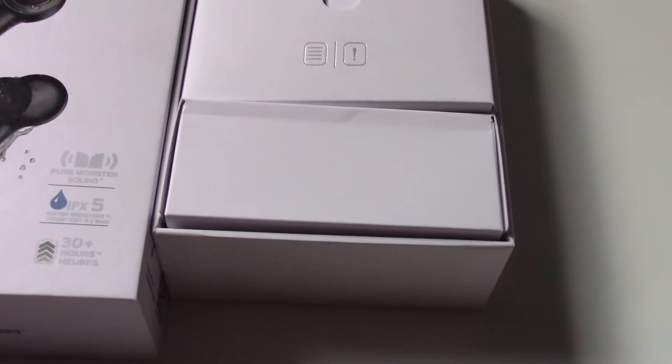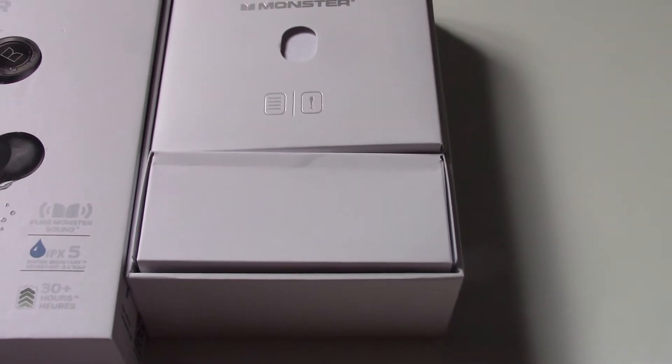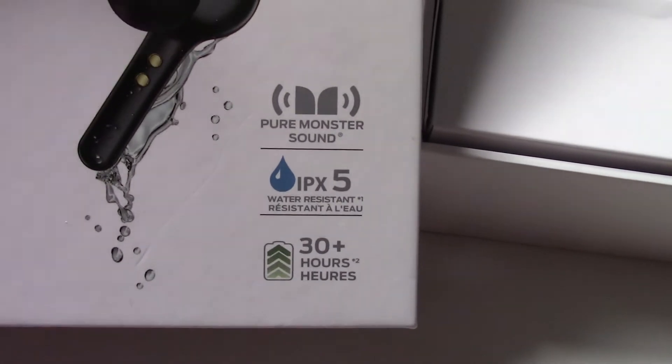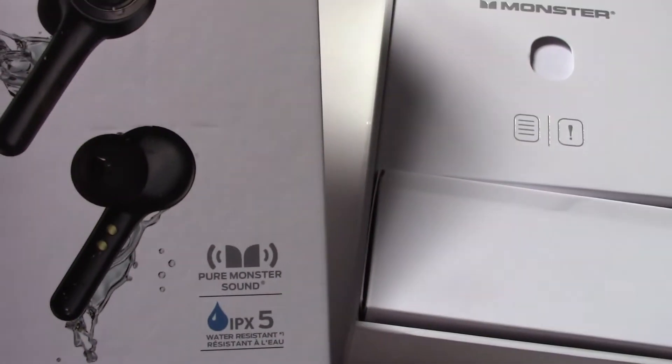These Monster headphones are IPX5 rated, so that means they're water and splash resistant as well as sweat resistant. They claim to also have a 30-hour battery and they are wireless.